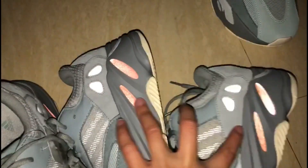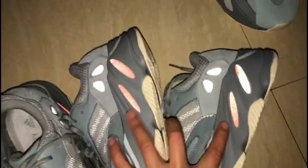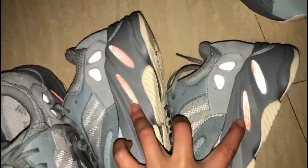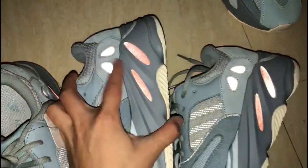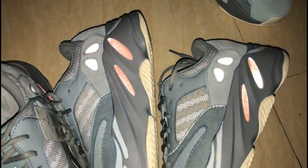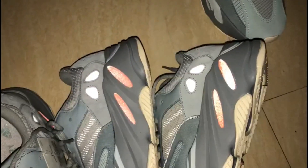And then the next comparison. Check this part — on the gold version you got straight 3M material here. But the fake version is totally different.